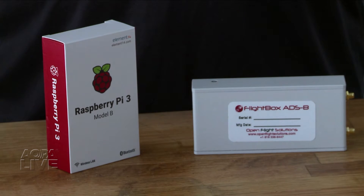Maybe you're one of those who thinks that the Stratus or ADS-B receivers from Garmin and others are too expensive, or maybe you just like to tinker. If so, check out this new homemade ADS-B receiver.